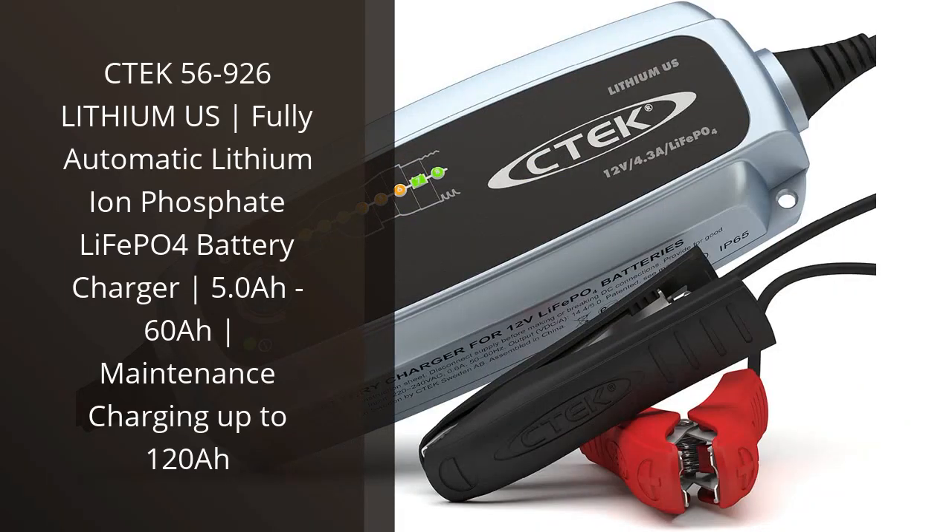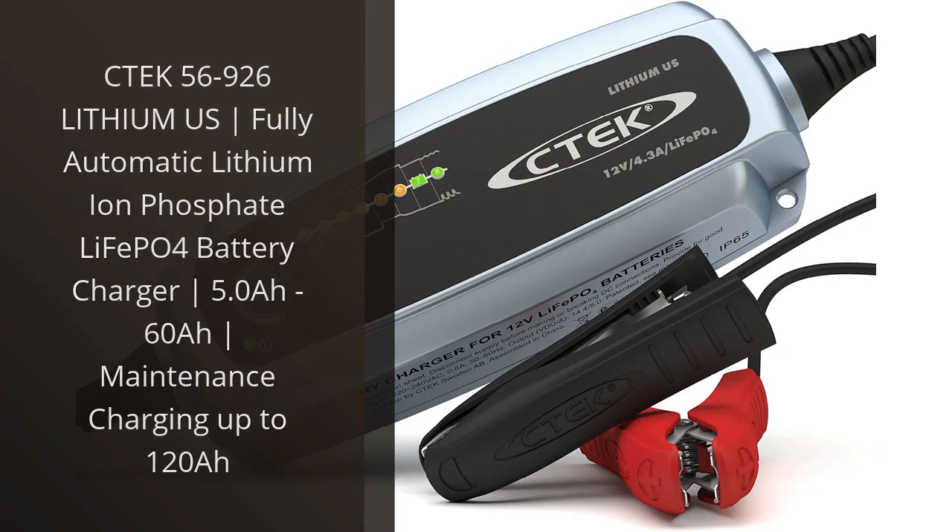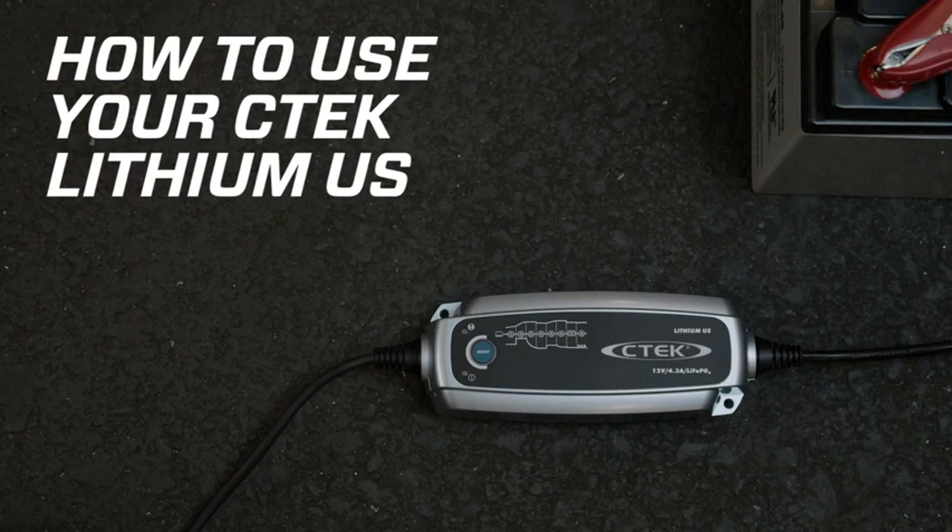I recently purchased the C-TEC 56-926 Lithium-US battery charger for my car and I am extremely impressed with its performance. As a car enthusiast, I often need to maintain and charge my car's battery, and this charger has made the process incredibly hassle-free.